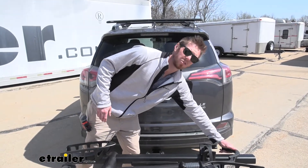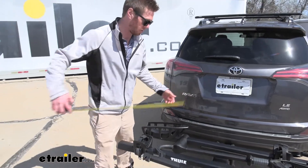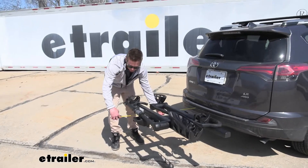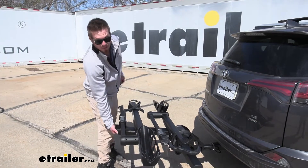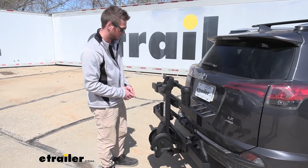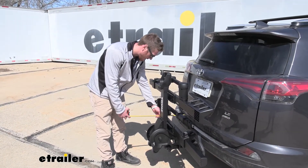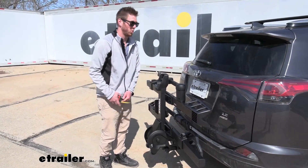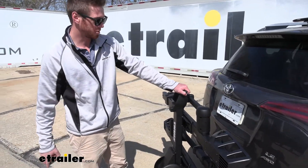With any hitch-mounted accessory, we are going to add a little bit of length to the back of the vehicle. From the bumper of our RAV4 to the farthest most point, it's about 40 inches. But we can cut that down by grabbing the same lever we used for the tilting feature and tilting it up. It snaps into place, and that brings it down to about 19 inches. The closest point is about 10 inches, so we're not going to have any issues with this making contact with our back hatch, and it's extremely solid.